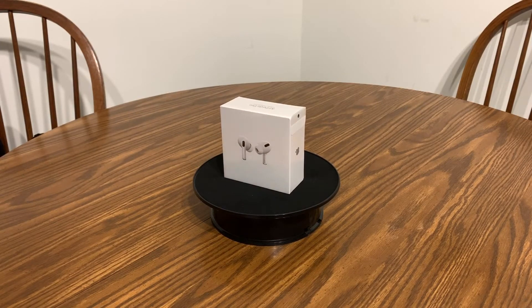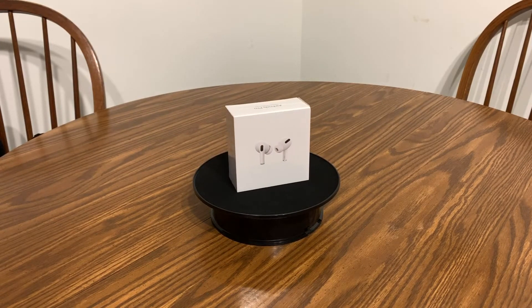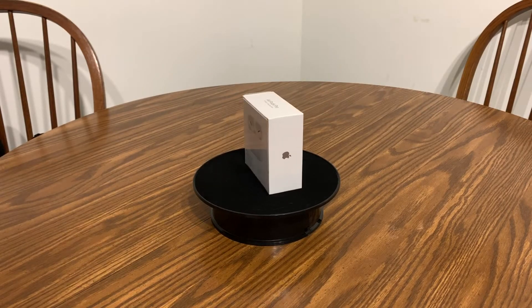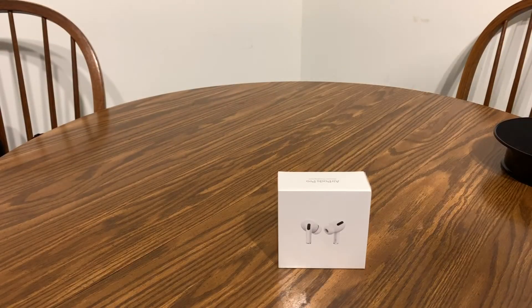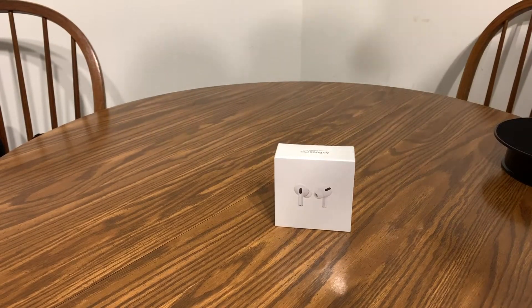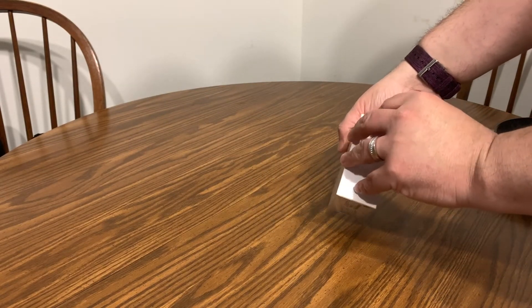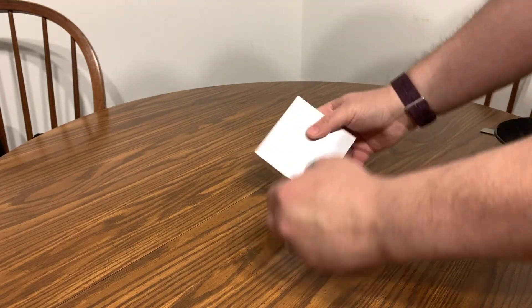This will only be an unboxing just to show you the AirPods themselves and what comes inside — the contents of the box. So let's get into it. Let's take a look at these. I don't think I need my knife — I do believe they have a way on the side to open them, and yes they do.